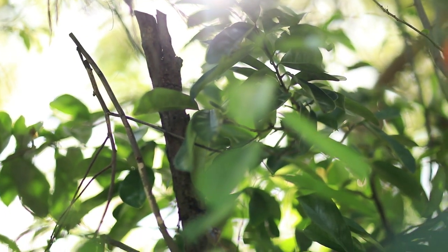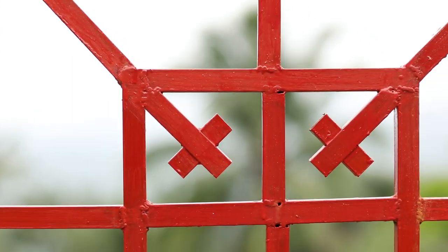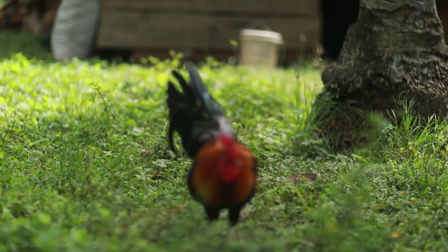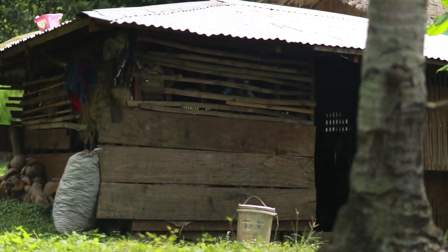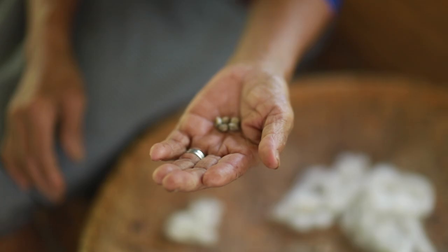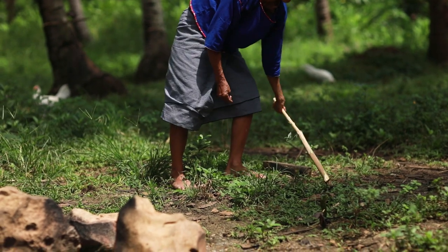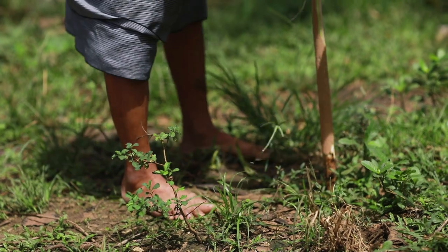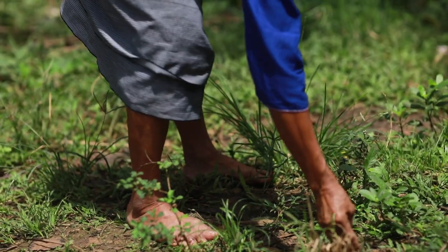In a remote village in the province of Bulalacau in the island of Mindoro lives a Mangyan weaver by the name of Nanay Omeng. She is one of the oldest living mentors, knowledgeable on the ancient art of weaving amongst the Hanuno Mangyan community. She recounts what it was like in the past and how the old method of weaving was done by their ancestors.